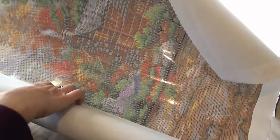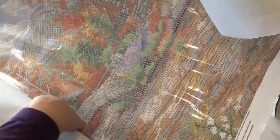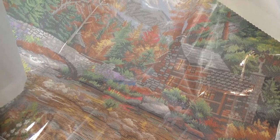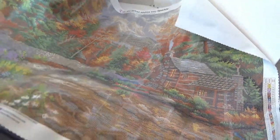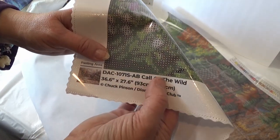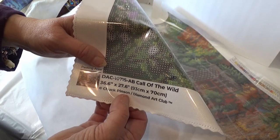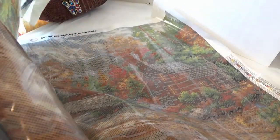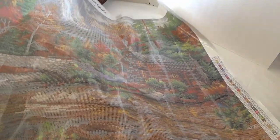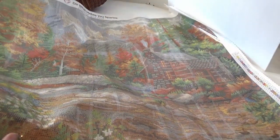You can kind of see — I don't have a counter space or bed space in order to roll this out like some of the divas here. Divas — use it in a good way. Oh my gosh, this is huge and I love it. They put the information of the artist at the bottom. This is from Diamond Art Club — Call of the Wild. It's by Chuck Pinson. So this is a cabin in the woods. And we have a cabin in the Poconos which I absolutely love. The family loves going there.